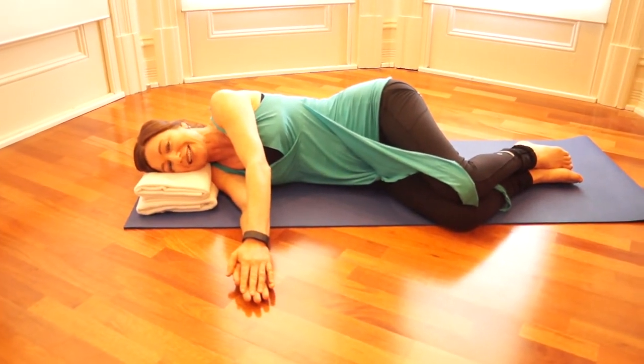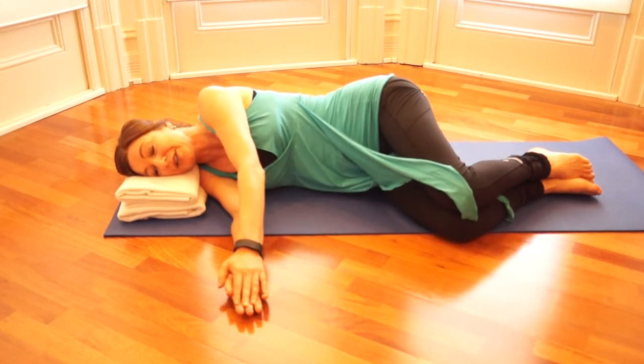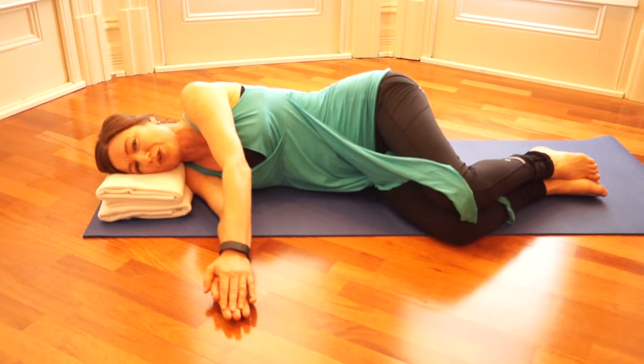Bring your knees together and feet together and bend your knees and hips to about 90 degrees. Also bring the palms of your hands together with your elbows almost straight.